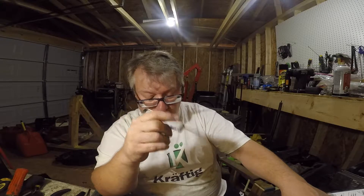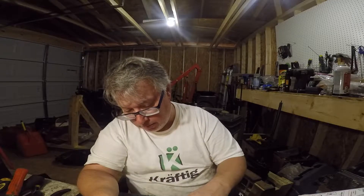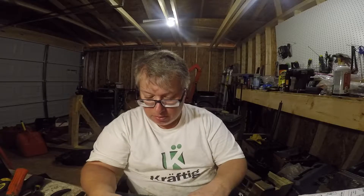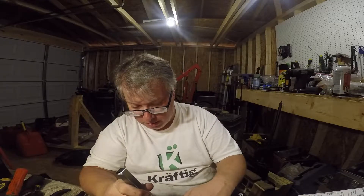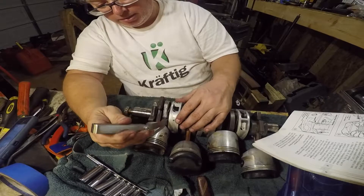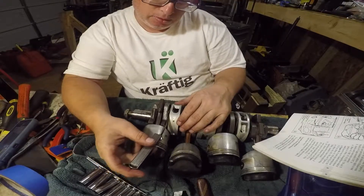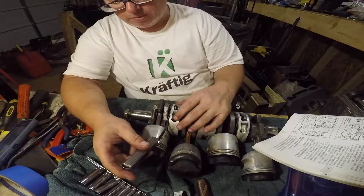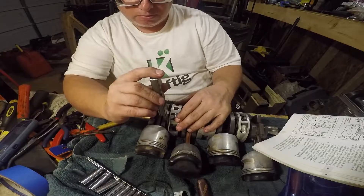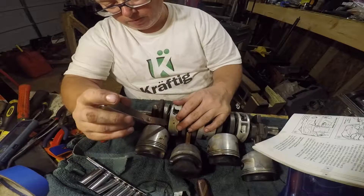Here's the way you can tell: if you can't get the feeler gauge underneath the reed, then you're good. So that one's good. If you cannot take this and put it underneath there, then you're good. Like that one is loose. Okay, this one is loose. This one is good. This one is good.